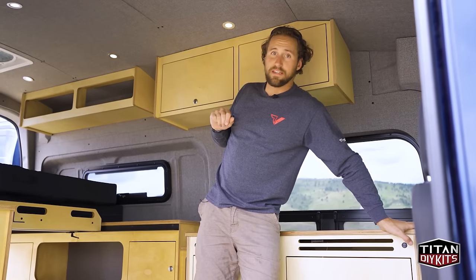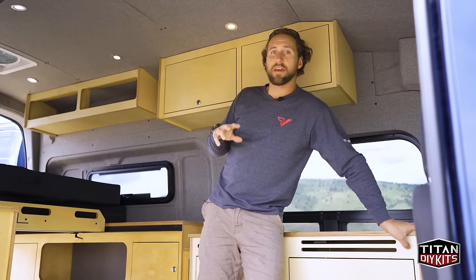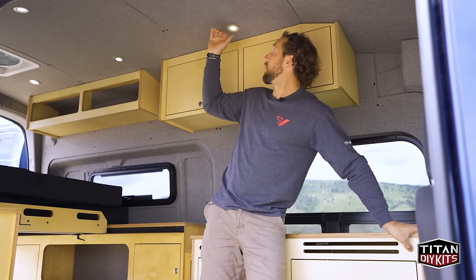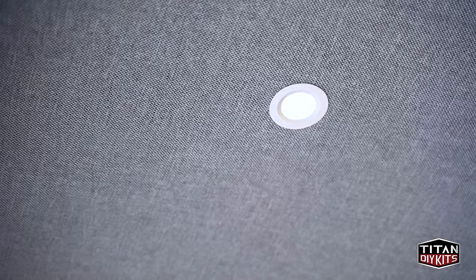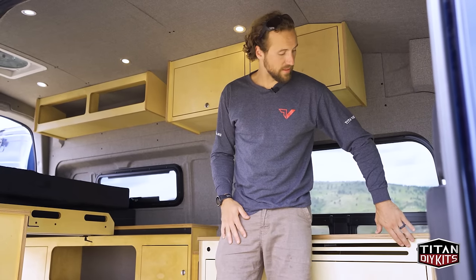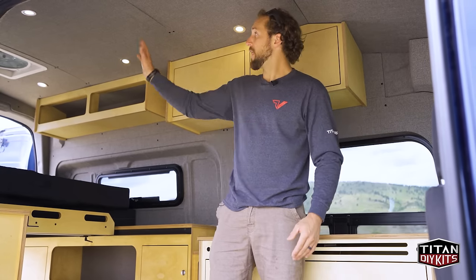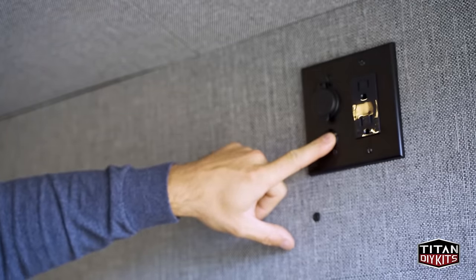These are push-button switches as well as dimmer switches — press and hold to dim or brighten the lighting. Once you've reached the level you like, you can release. When you turn it off and back on, it has a memory so it will remember that last known lighting level. There are two switch locations for the overhead lights: one on the kitchen and one above the bed so you don't have to get out of bed to turn the lights off and on.